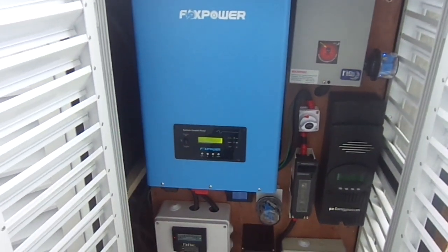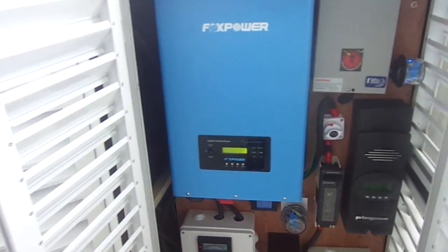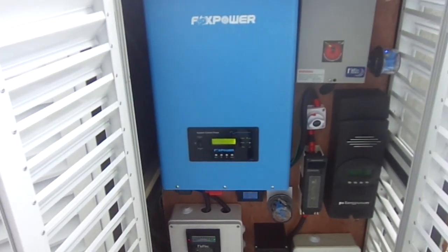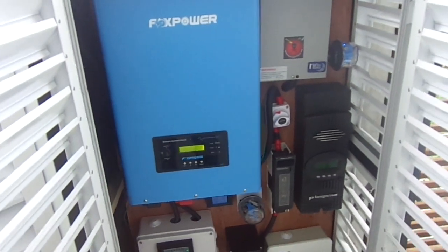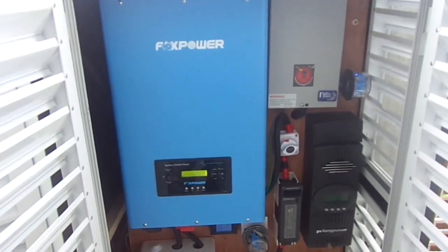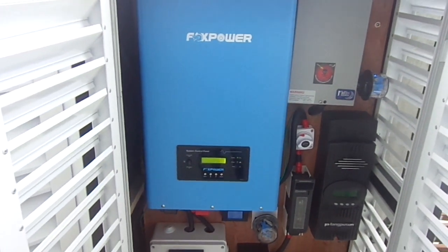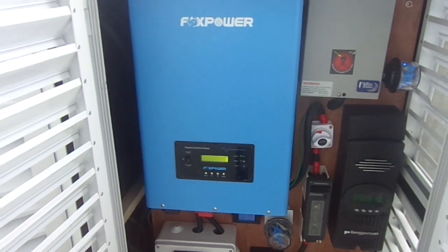Hello YouTube! This is another video from StoneRx. This is a new installation we have somewhere in Lekki, one of the new estates. It's a Fox Power Inverter — a 10kW low frequency inverter.